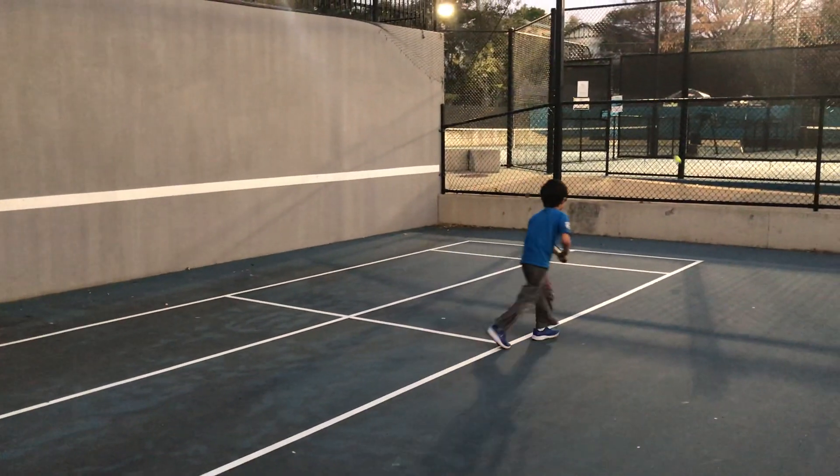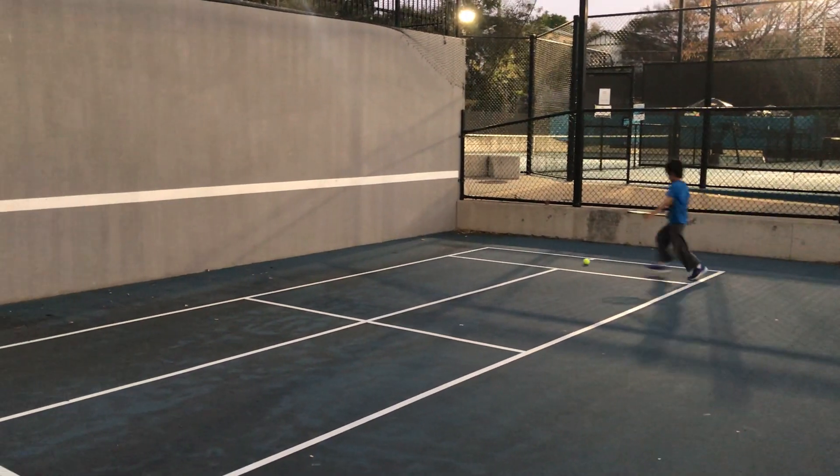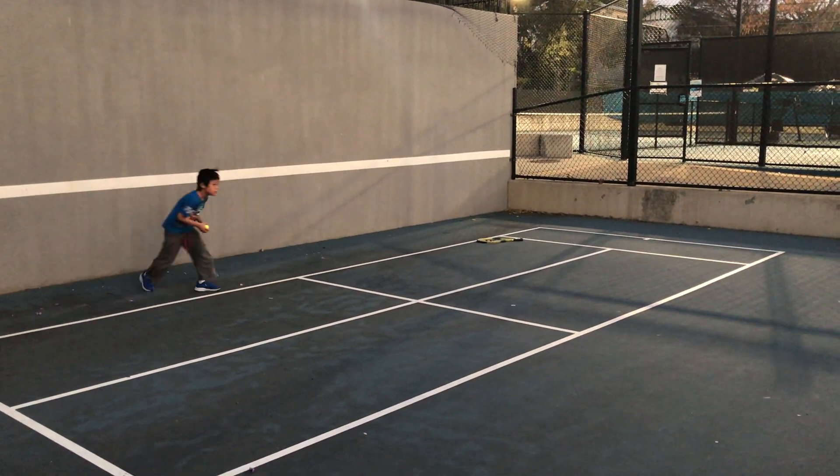Very good. So hopefully in several lessons, or even after one turn, we can see him keep hitting the ball back and forth.